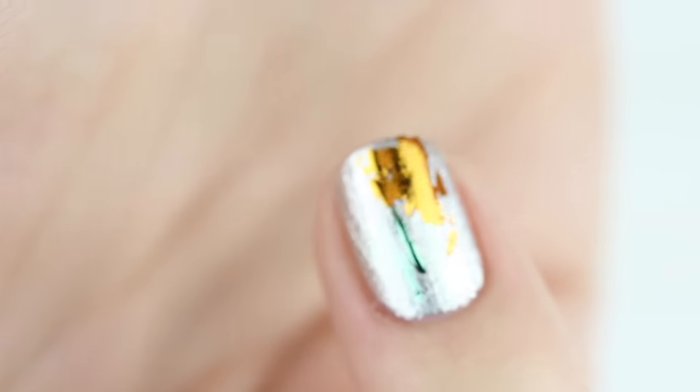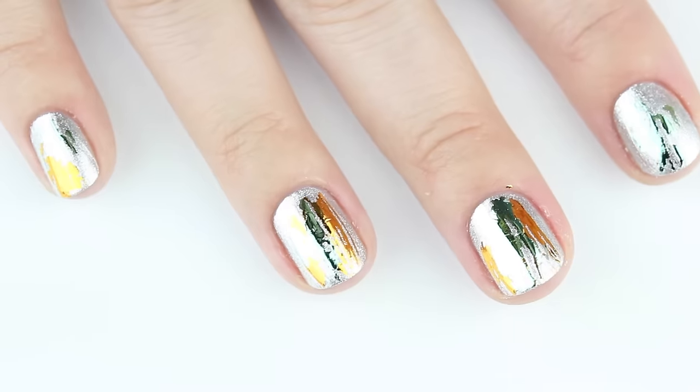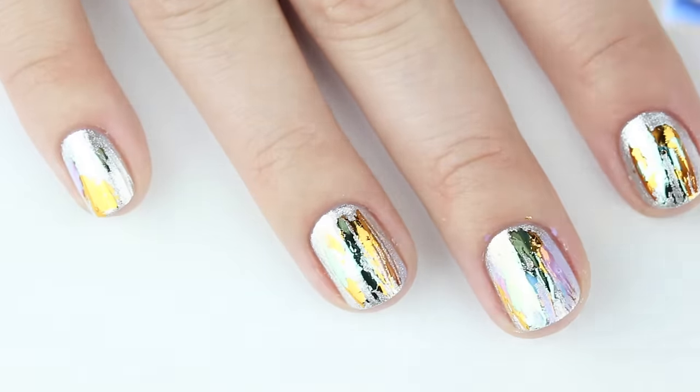Since we didn't completely cover the nail with that foil, we can go straight to the next color. For the third color, I'm applying a little bit more of the foil glue to make sure the foils get into some spots that I missed.